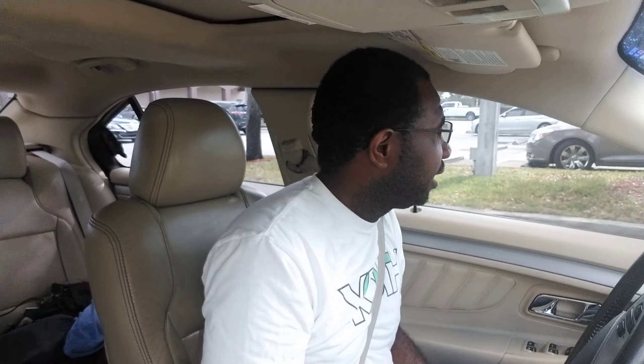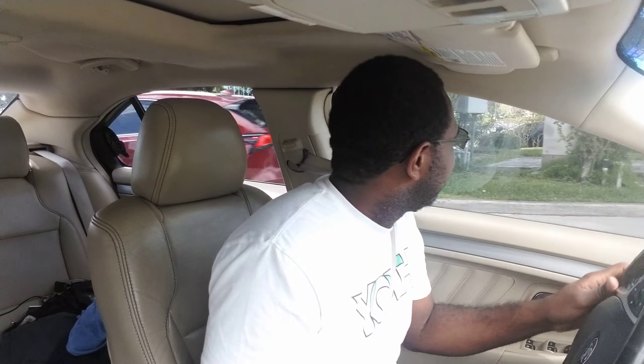All right, hey guys, welcome back to the channel. It's your boy Jerome — except Jerome D. I haven't really figured out how to have a proper intro.